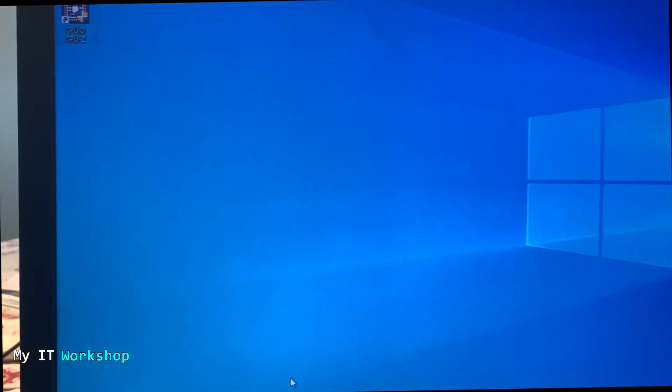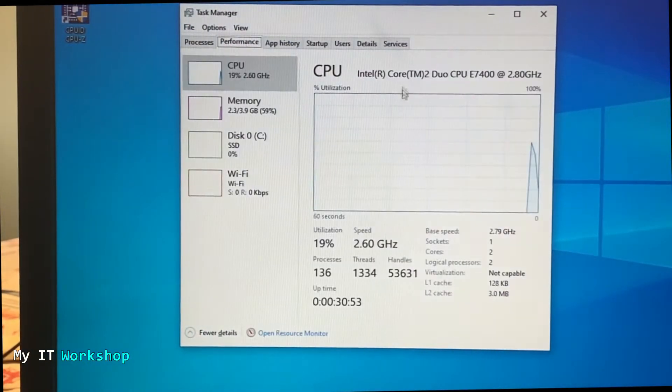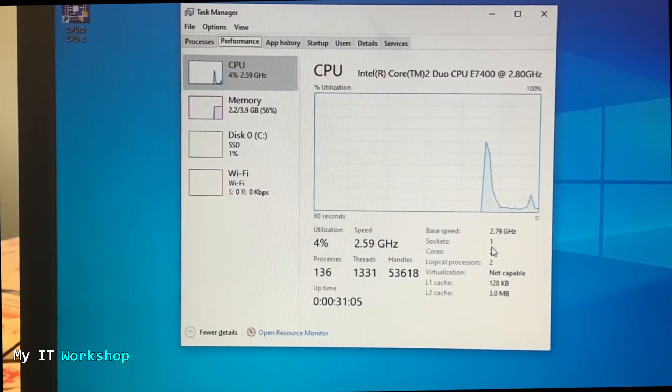I'll close that and open Task Manager. Under Performance you can see the CPU: Intel Core 2 Duo E7400 at 2.80 GHz, with two cores and two logical processors. I'm just showing you this is not a virtual machine — this is a real computer.